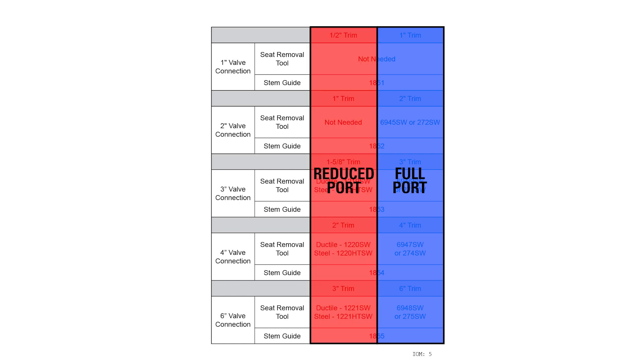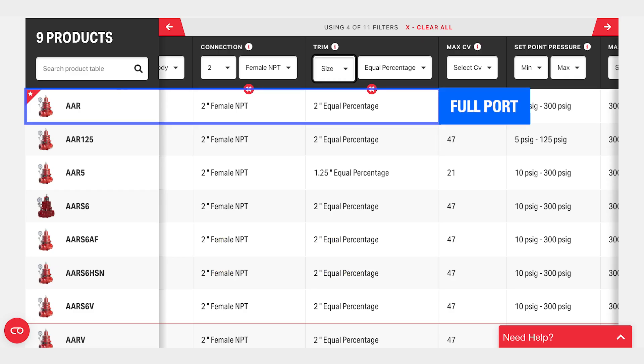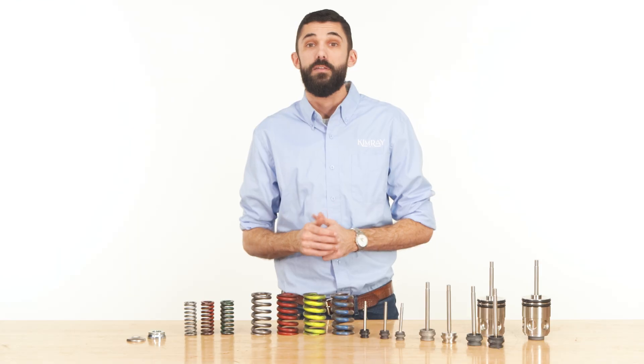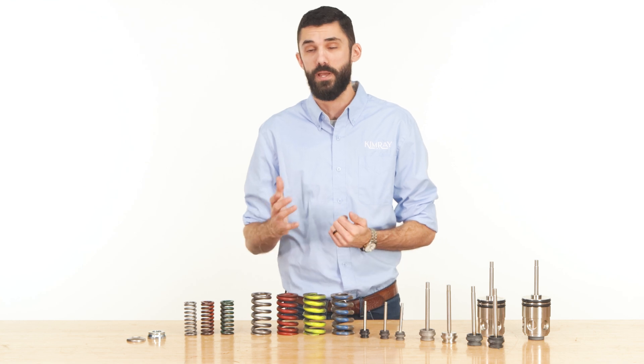By using these names, you don't need to remember numerical values. On the code builder, you'll see this option called intervalve size and labeled F or R. On the product code, this is identified with a 5 after the letters, such as AAR5.